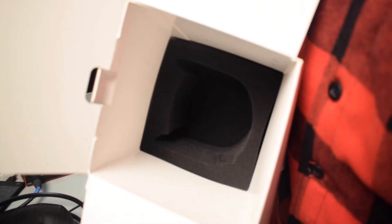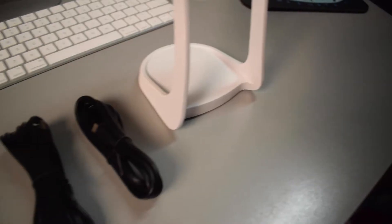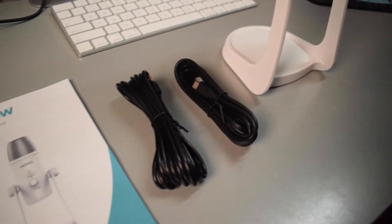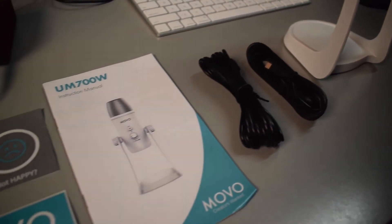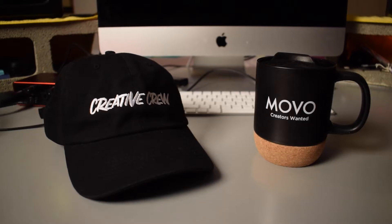So as you can see, the microphone came in a very well padded box. It came with the regular USB cable as well as a USB Type-C cable. It also came with a nifty little sticker and a contact card as well as the user manual. And Movo also hooked me up with this sweet hat and awesome commuter mug — really cool.